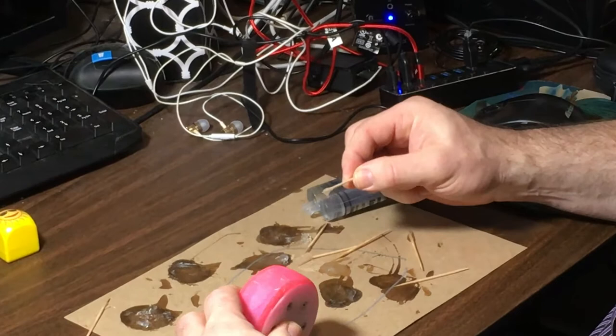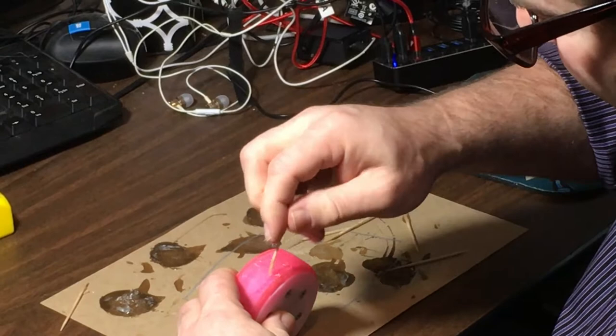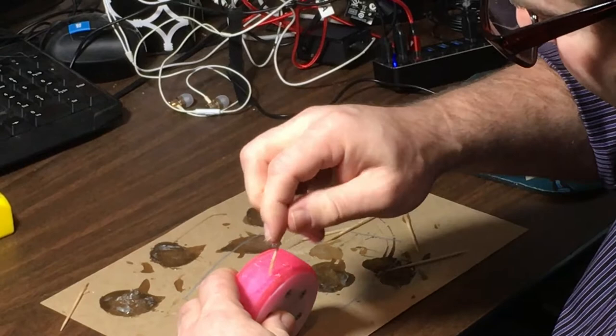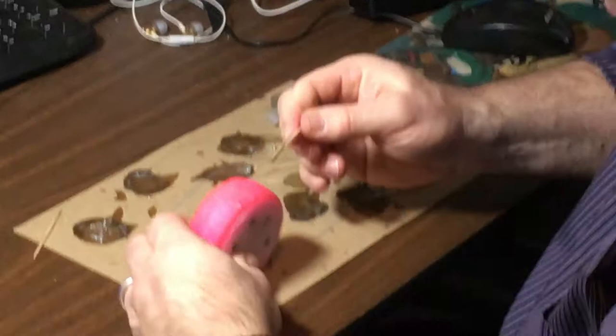Other epoxy you can buy at Home Depot and stuff doesn't cure so fast, so you have more time. But for these little tiny cracks I'm just gonna dab a little in there, using the point of the toothpick. I'm kind of trying to push the point of the toothpick into the crack a little so hopefully some epoxy gets in there.